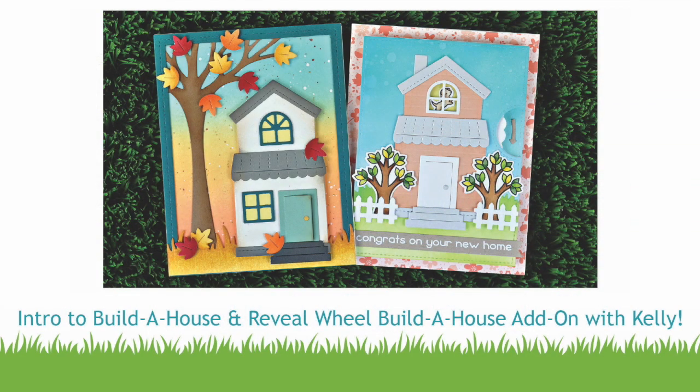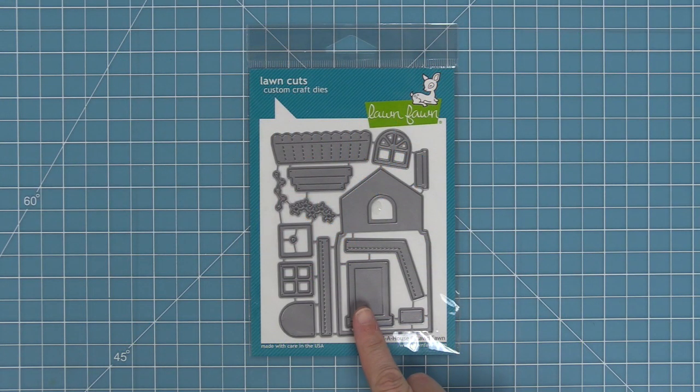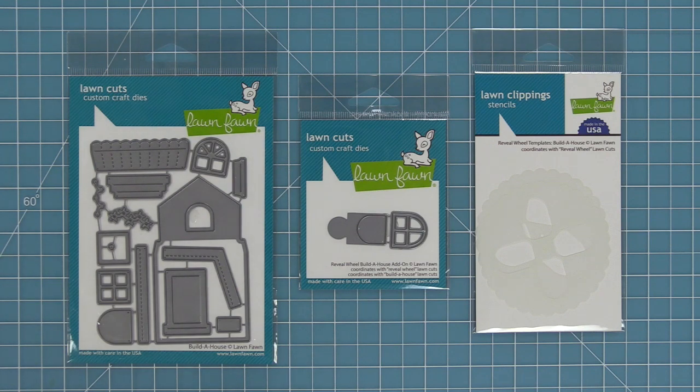Hello and welcome to another Lawn Fawn video. Today we are introducing our brand new die set, Build a House, and we are also introducing the Reveal Wheel Build a House add-on that turns this house into a really cool interactive Reveal Wheel. We also have some great templates that make it super easy for lining up that Reveal Wheel window.